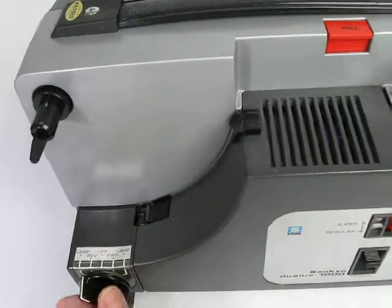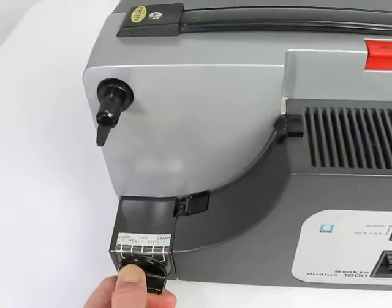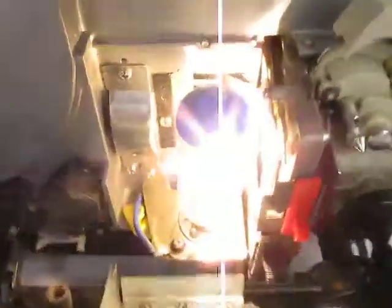The unit seems to power on and you can hear the motor. The light also comes on, and it comes with a light bulb — the light bulb is working.